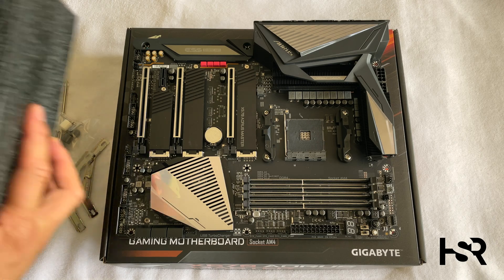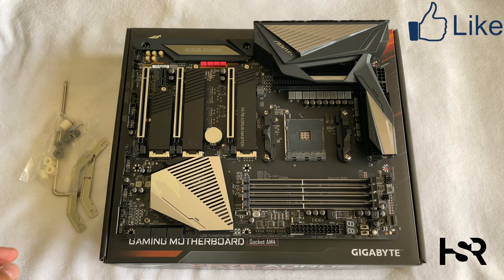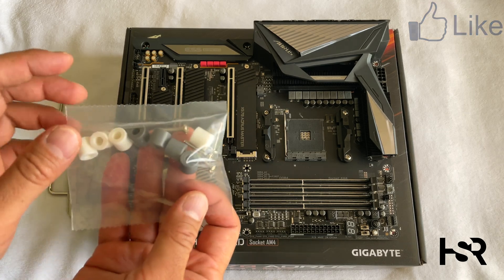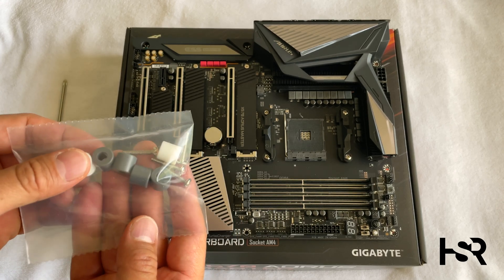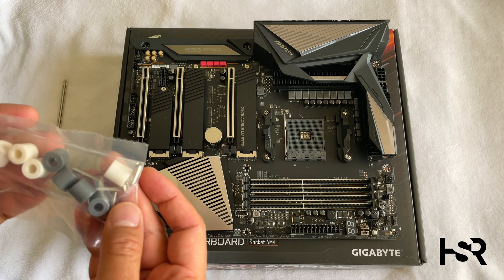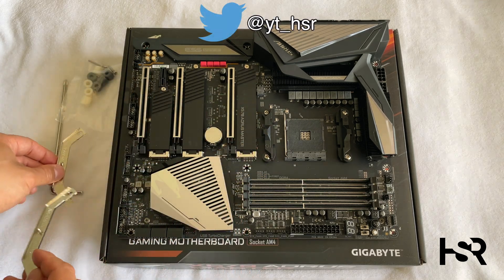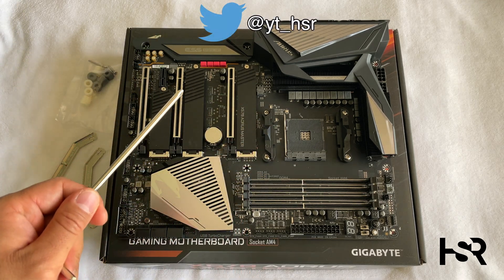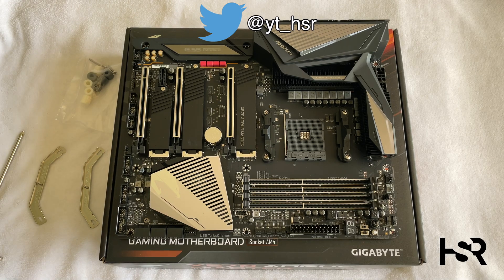It's a good idea to have your power supply next to you to get any static out of your body — just touch it, but it should be off and not plugged in. For the latest 5000 series CPUs you need the gray screws; for older ones you can use the white ones. You also need these two brackets, which replace the stock ones, and this screwdriver.